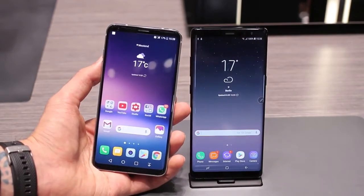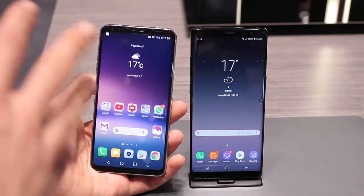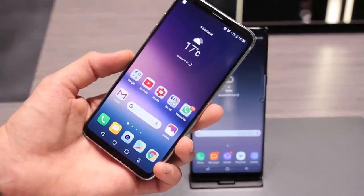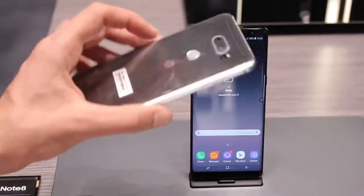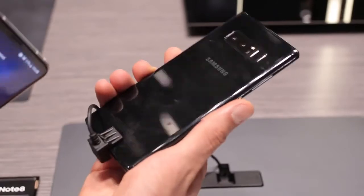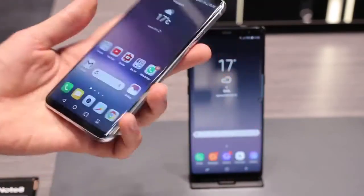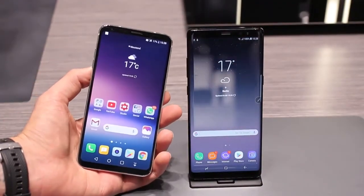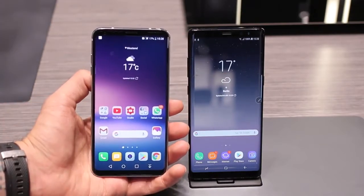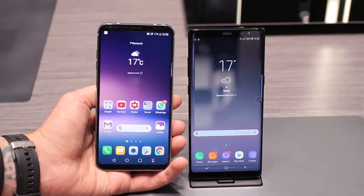64 gigabytes of storage on both, with microSD expandability on both. I really just need to get them in for review because on paper both of these phones seem super desirable. Available in a range of colors — there's a gorgeous deep sea blue for the Note 8, though this black one clearly attracts fingerprints. The V30 is available in silver, lavender, and black and white. 3,300 milliamp batteries in both — we'd expect the V30 to last a bit longer, but optimizations that Samsung does may well tip it in Samsung's favor.